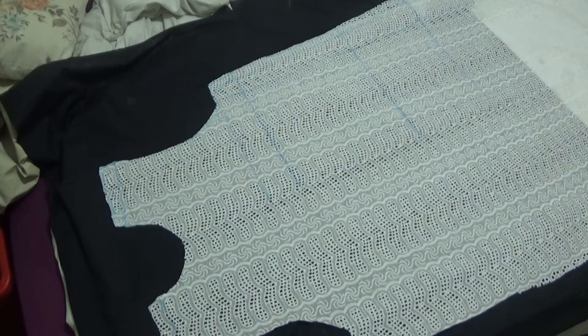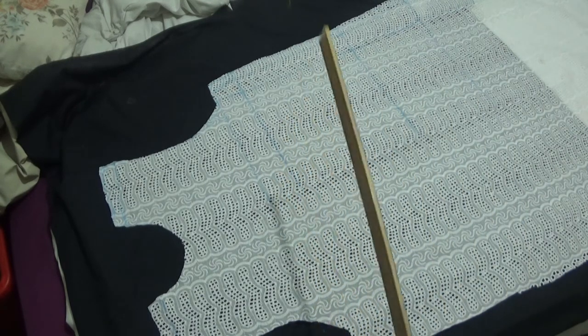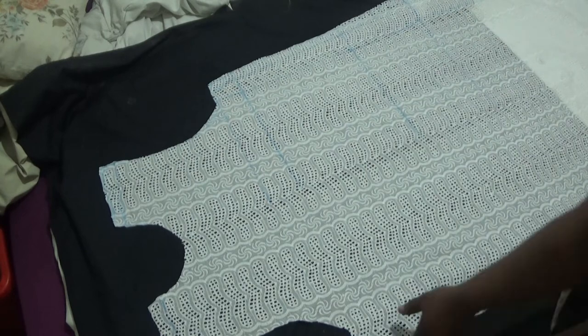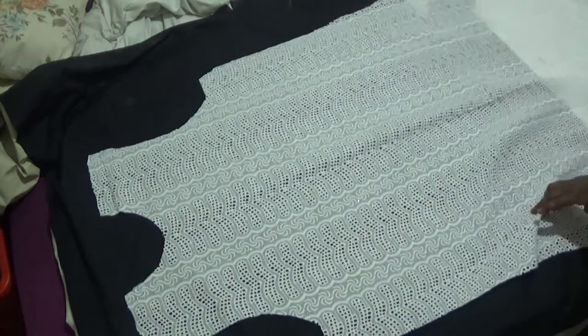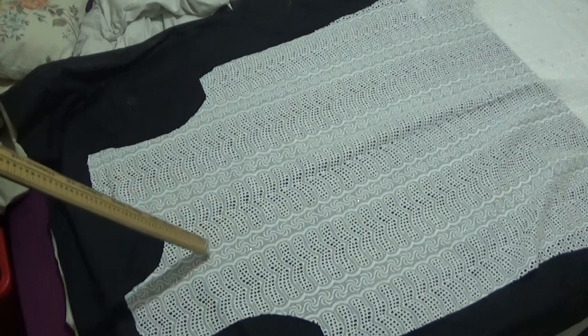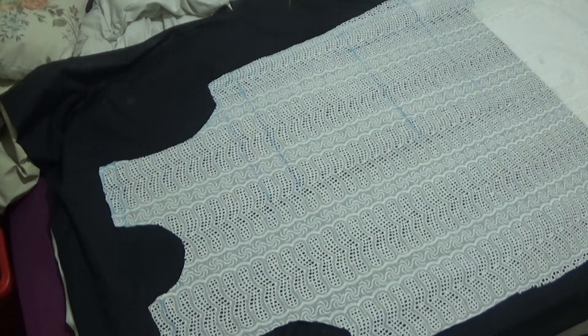This is the front panel. I'm going to turn it to the right side of the fabric — you can see the stones on the right side. The next thing I'm going to do is mark half an inch around the neck like so. I need to tidy up the neck first — that is the thing I'm going to do now.